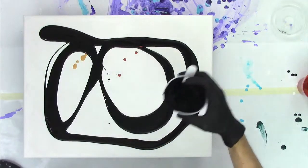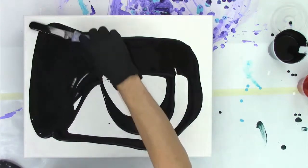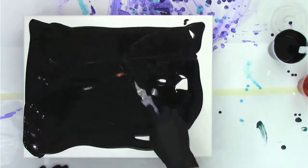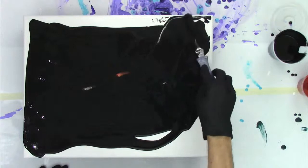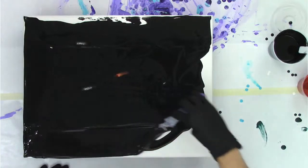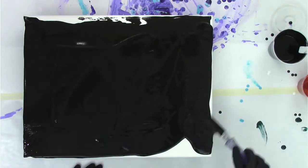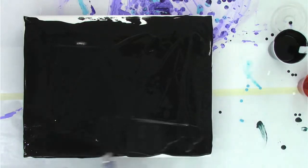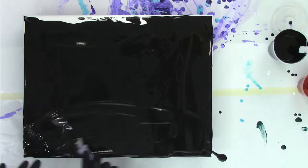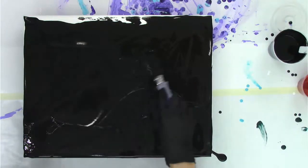I'll spread this out quickly. I'm not concerned with having a super even base coat - as long as it's kind of covering the panel, that's pretty much good enough. Don't worry if it's not perfectly smooth.